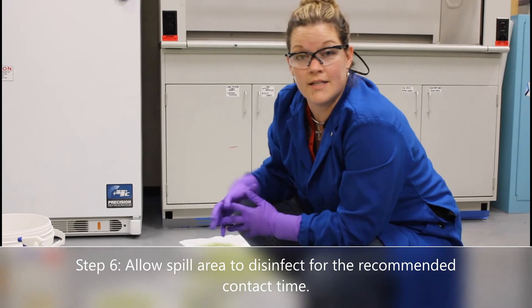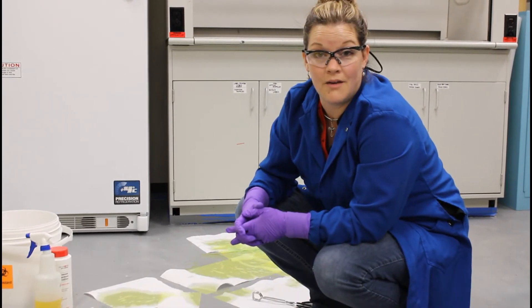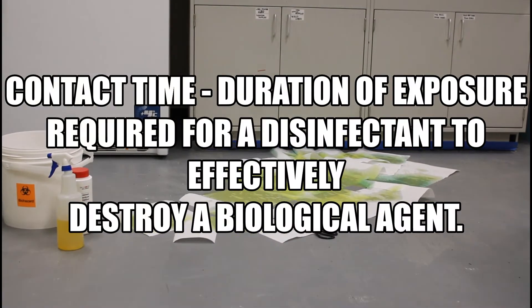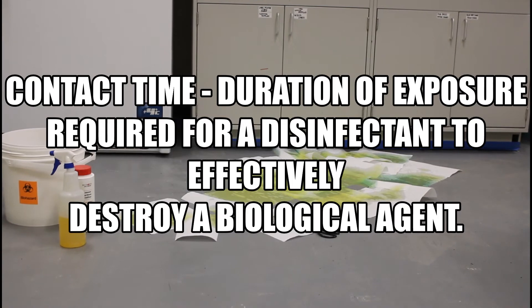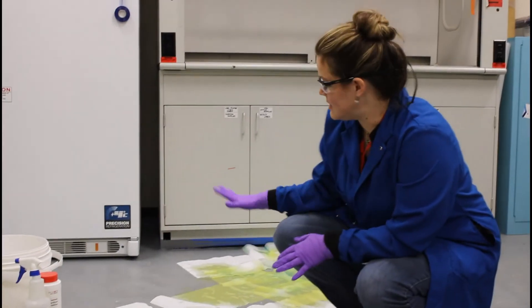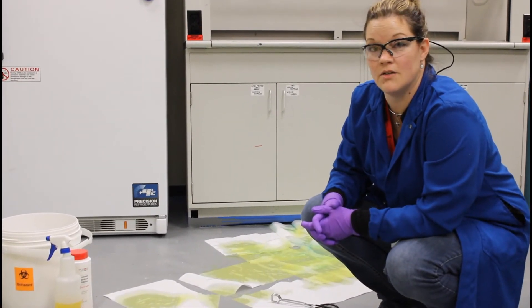After you've saturated your area with disinfectant, remove your gloves and allow that disinfectant to sit for the required contact time as recommended by the manufacturer. Now that the spill has set for the recommended amount of contact time, continue addressing it.